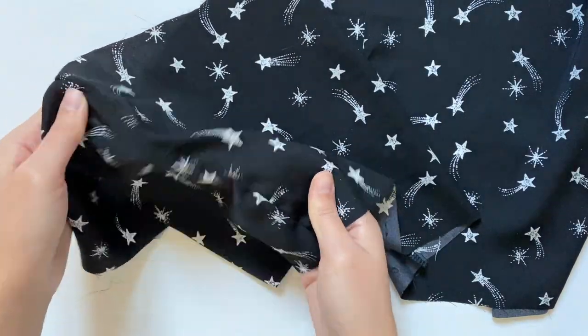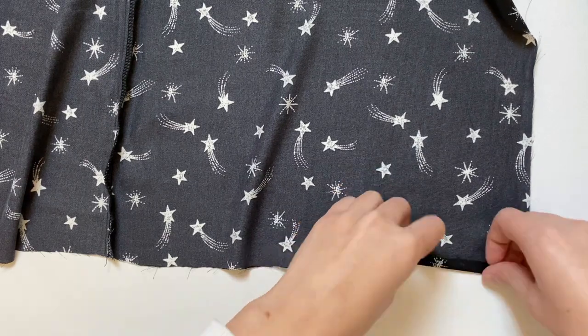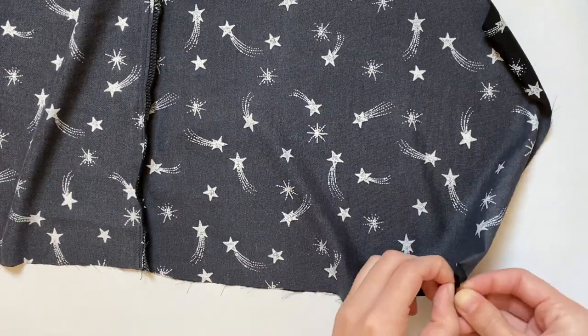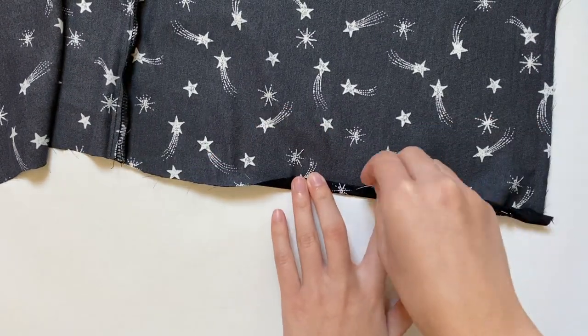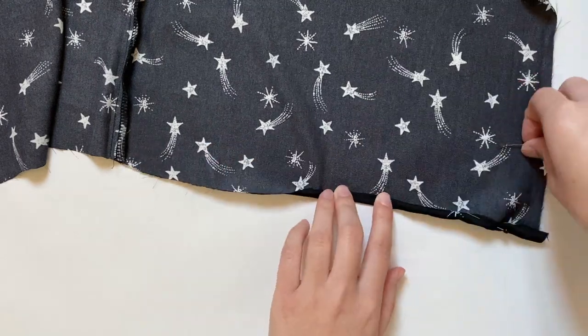Then I'm going to hem the bottoms of each rectangle. Since silk frays a lot, I'm folding the bottom edge over twice so the fray is invisible, and then I'm pinning it down to hold it in place. If you are using silk for this, make sure to first pin on a scrap piece to see if it leaves permanent holes in it, which happens with some silk — in that case you'd have to use special silk pins. But if it doesn't, like mine, you can just use normal pins.